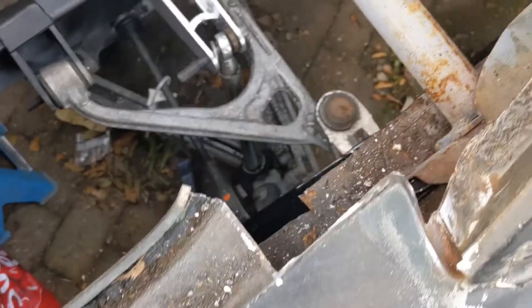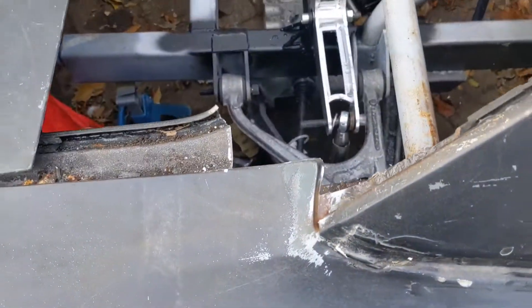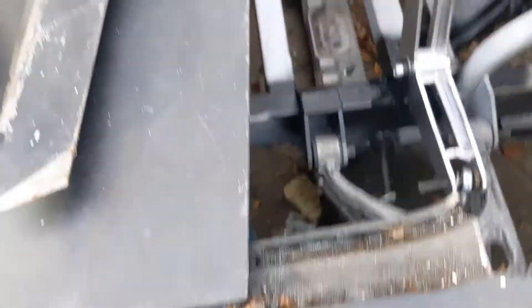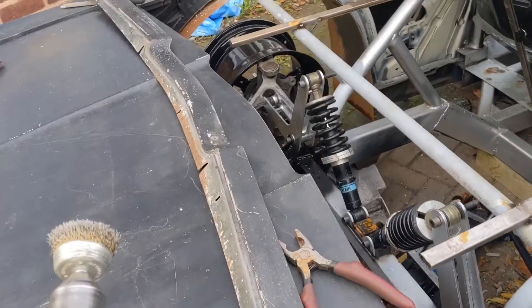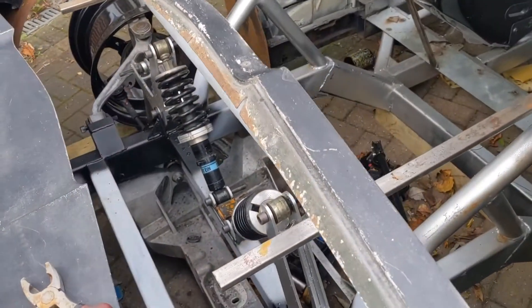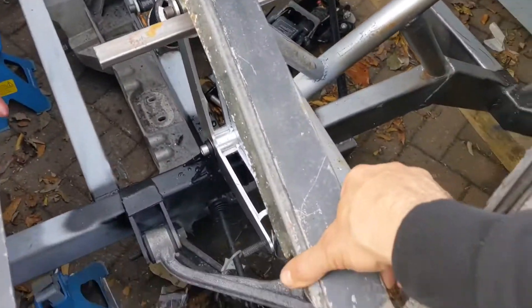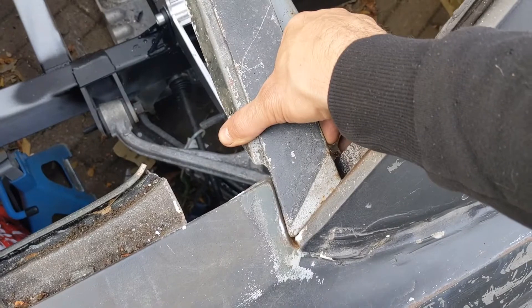I've got a lot of this stuff out now, just clearing space, trying to get that back to fresh metal. We're putting this trim piece on — that is now going to be permanently welded on.